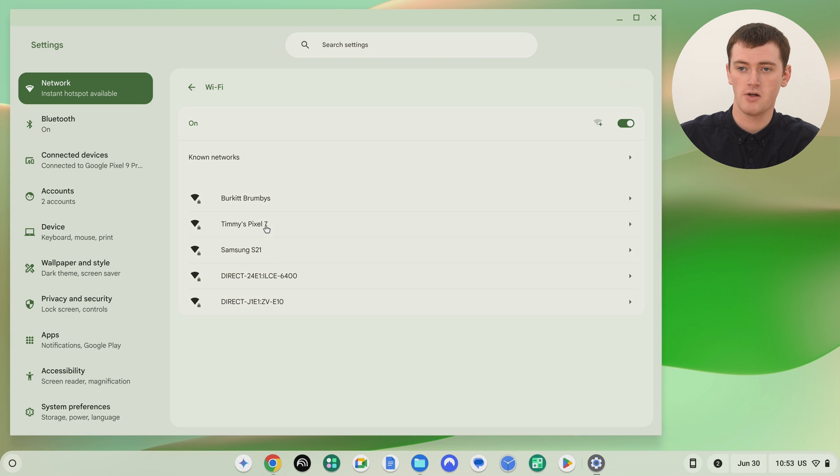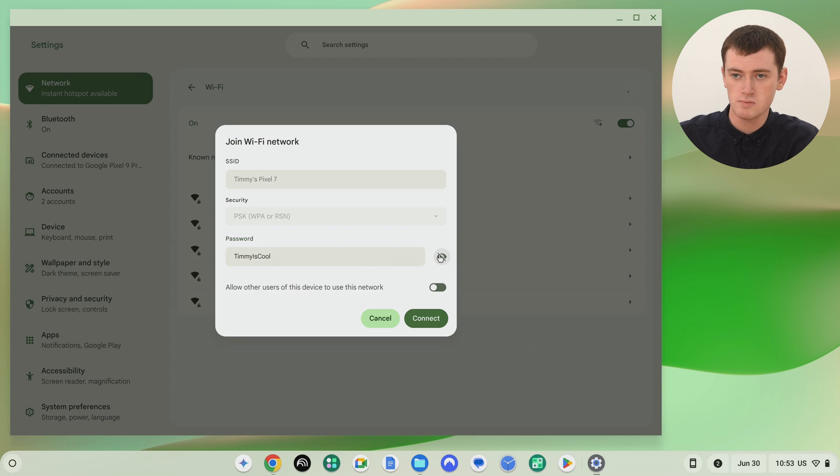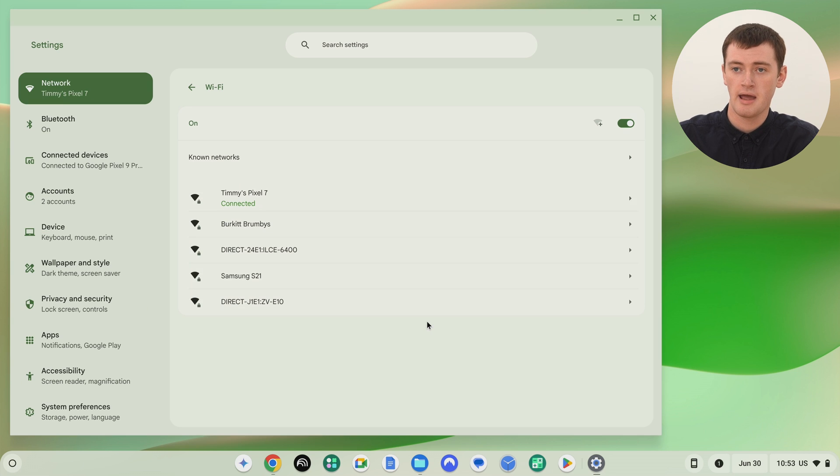Timmy might click on the Pixel to connect to that. This is where we'll need to remember the Wi-Fi password we set — the hotspot password. The password on the Pixel was, to Timmy, is cool. So we'll type that in and click Connect.